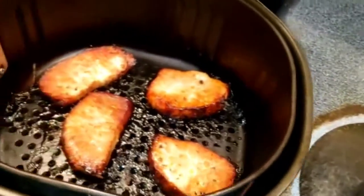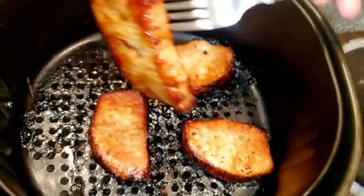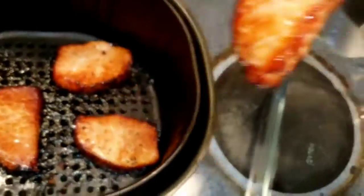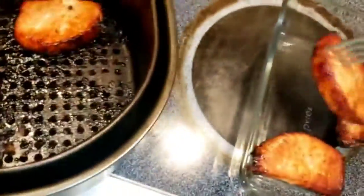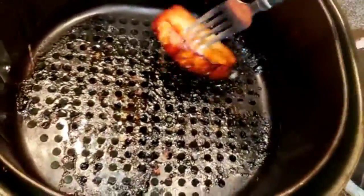After the 15 minutes are done, flip them over and cook them another 8 minutes. That's what I did and they are well cooked. As you can see, they are ready to eat and they were delicious!